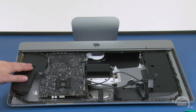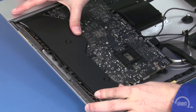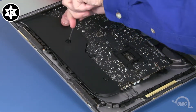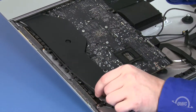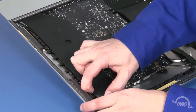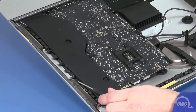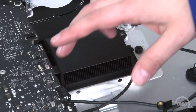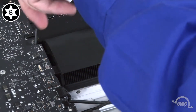We can now move this speaker assembly back into place and tighten the screws to secure it. Then replace the antenna cable in its channel along the side of the unit. Finally, use a screwdriver to gently tug on the fabric loops to make sure none are stuck underneath. Next, we need to replace the heat sink screws. The two screws towards the bottom of the iMac are slightly thicker, so we'll start with those.